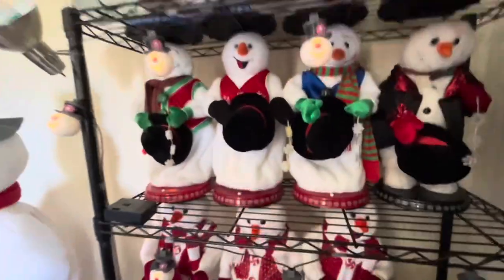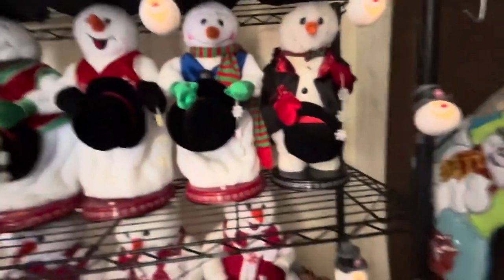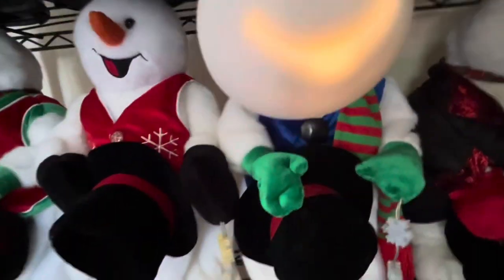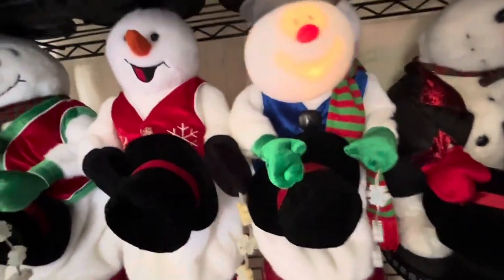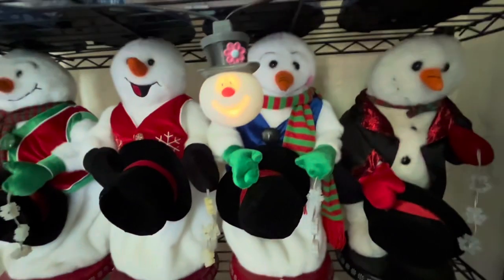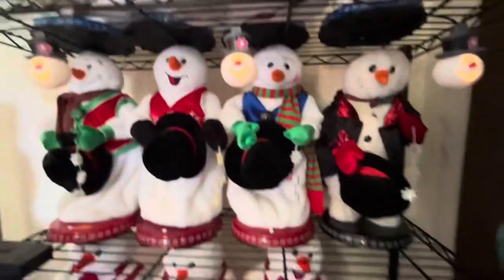Thanks for watching, guys. By the way, on camera these look orange, even though in real life they're kind of like a yellowish-white. Unlike on the box, where they look white. That's something I'm not really a fan of, but it's still a good item.